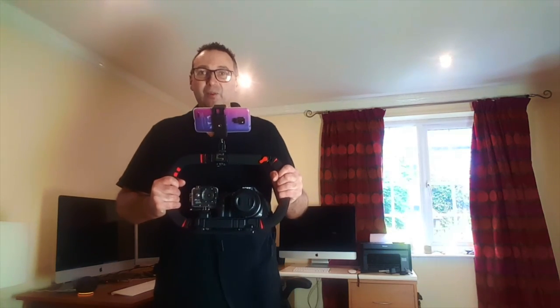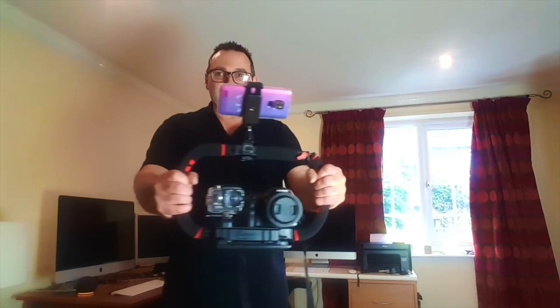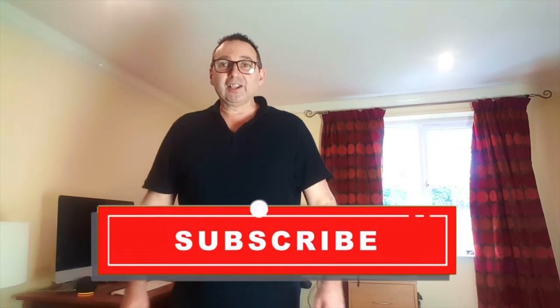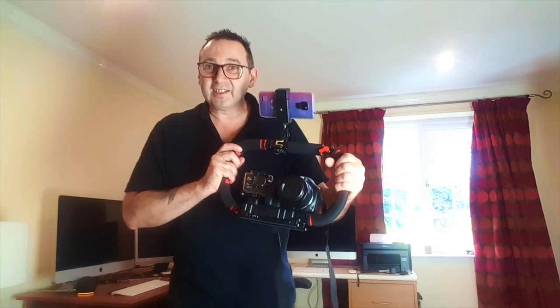That took a little bit of working out because I wasn't quite sure where to put the cameras and what mount went where — which means I should have looked at the instructions before I did — but never mind. That is it, a great piece of kit for vlogging. I'll leave a link in the description below if you're interested in getting one of these, and I'm well chuffed with mine. We'll see you in the next video. Don't forget if you haven't subscribed to the channel yet, hit the subscribe button, press the bell icon, give us a like, and don't forget to comment below if you get one of these. I think mine's awesome — see you next time, bye!